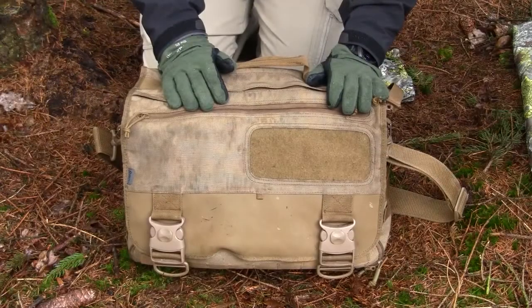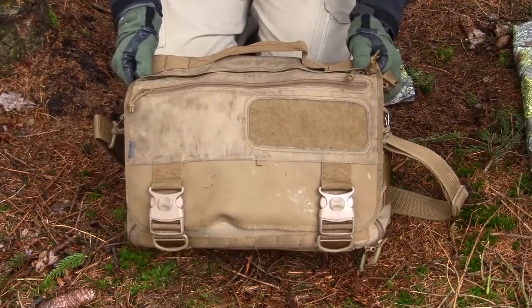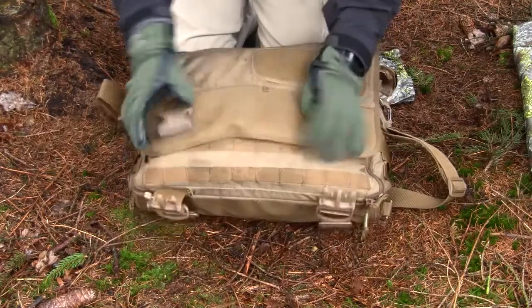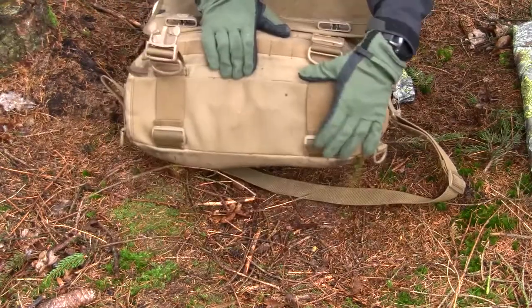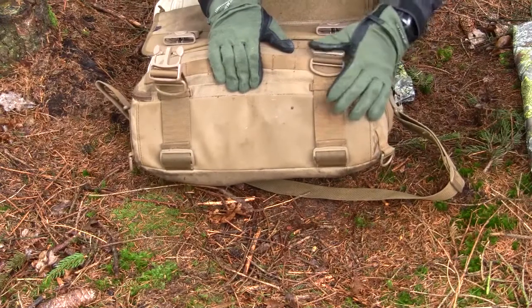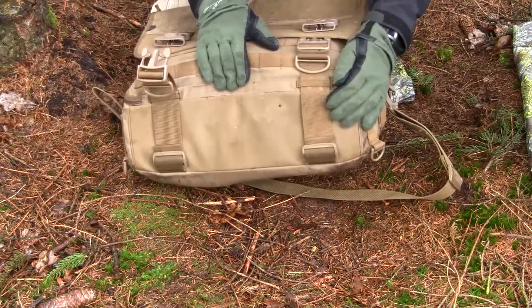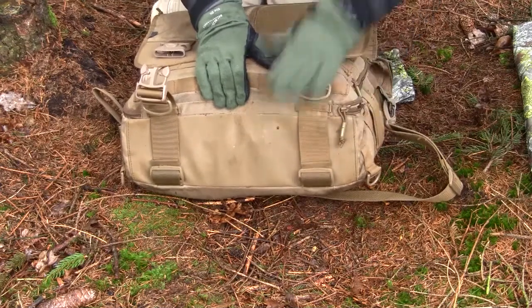One con I also noticed was if I chose to remove the lid — which I sometimes did — you have the two big buckles down here hanging loosely. You can remove them completely at the bottom too. It takes some time and fiddling but it's possible. I think Hazard 4 could have made these a bit easier to remove, or provided somewhere to store them out of sight.